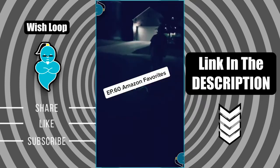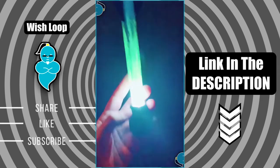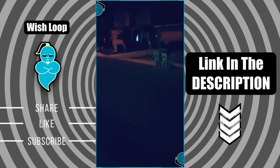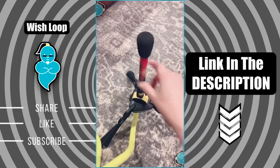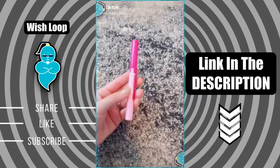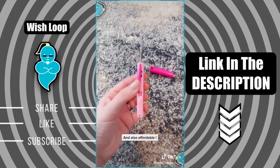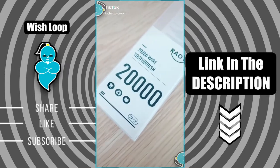Amazon favorites episode 60: this is a glow-in-the-dark rocket launcher — you get three little darts that light up and fly way up high in the air. You can even aim the rocket launcher so it shoots exactly where you want. Amazon favorites episode 59: these adorable travel scissors are a must for every handbag or car. They are cute, compact, and come in a bunch of fun colors.